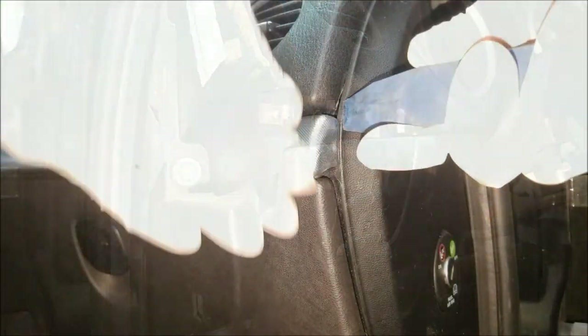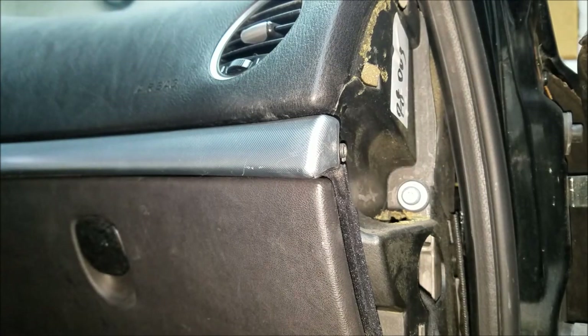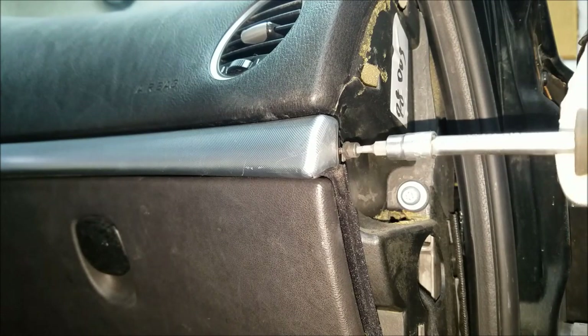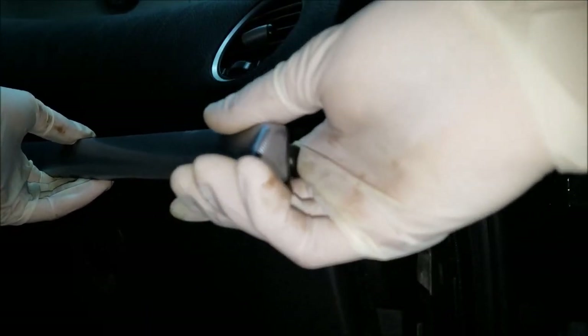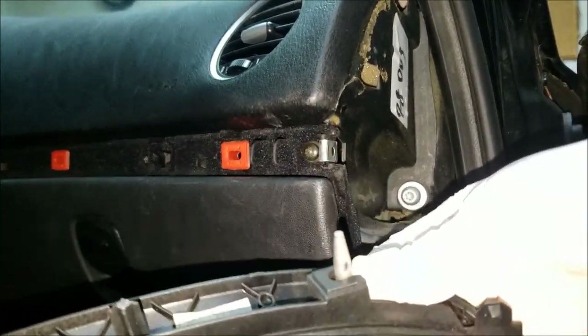The procedure on the other side is pretty much the same. I'm going to remove this plastic cover, which also holds the switch for the passenger airbag. I'm going to remove this three millimeter Allen screw and then gently pry off this trim piece. Be very careful with these because they can easily break. If we take a closer look, you can see that it's held in place with these pins.